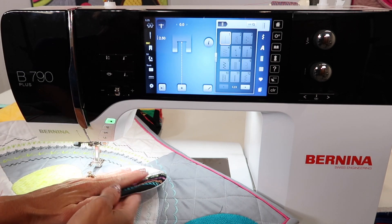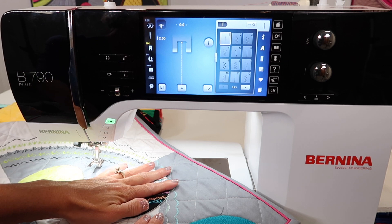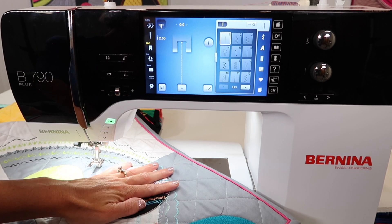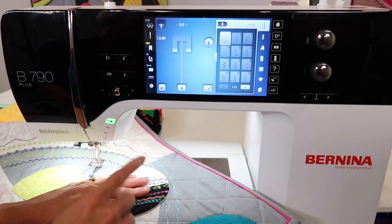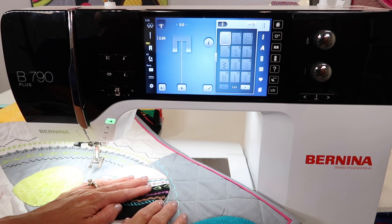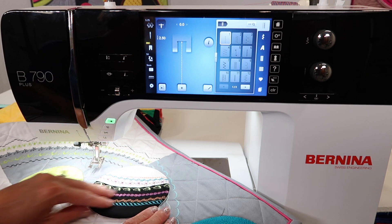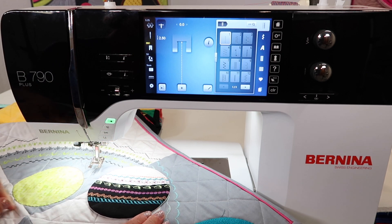If you used iron-on interfacing as that second layer, you can touch each circle to the quilt, iron it in place, and it will stick. Then put an open-toe foot on — foot number 20 — pick a blind applique stitch, and stitch with clear thread. That's why you don't see any of the stitches on the finished quilt.